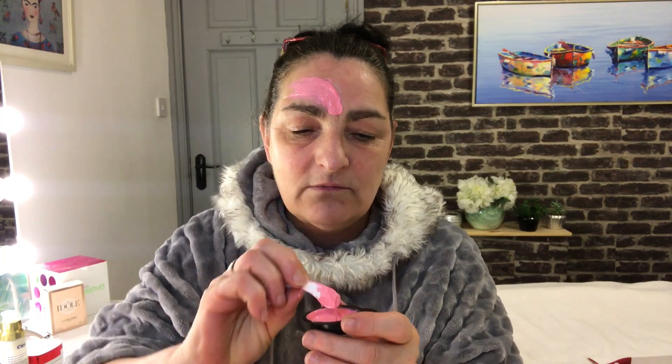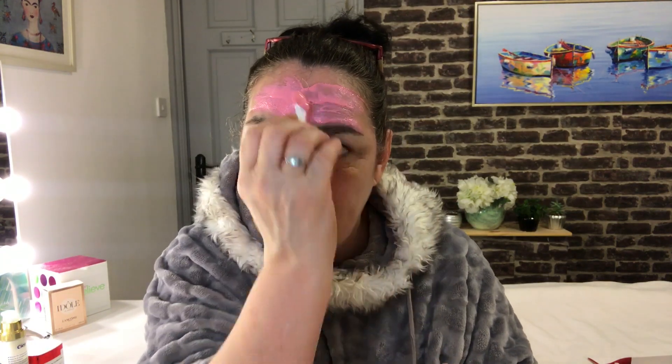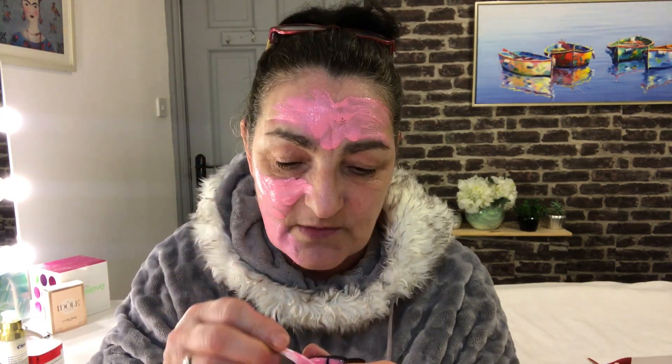They say you apply it and leave it on for 20 to 25 minutes. It smells absolutely gorgeous — I'm not going to lie. If you are someone that doesn't like a lot of scent, I would maybe stay clear of this. They also tell you to keep it away from your eyebrows and your hairline. So apply that — leave it for 20 to 25 minutes and then you peel it off.